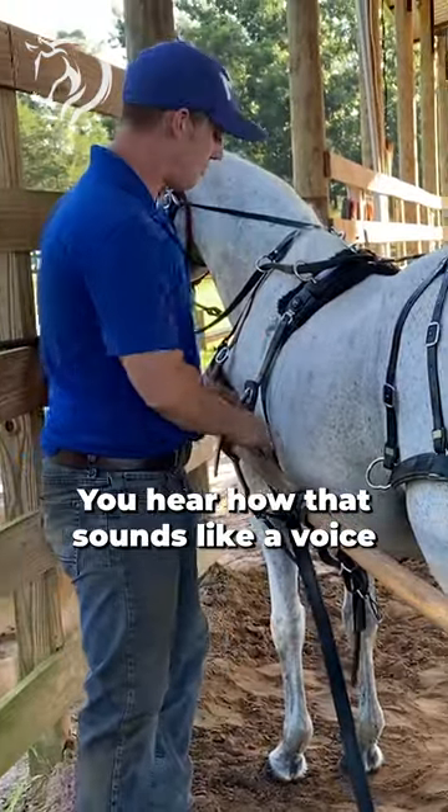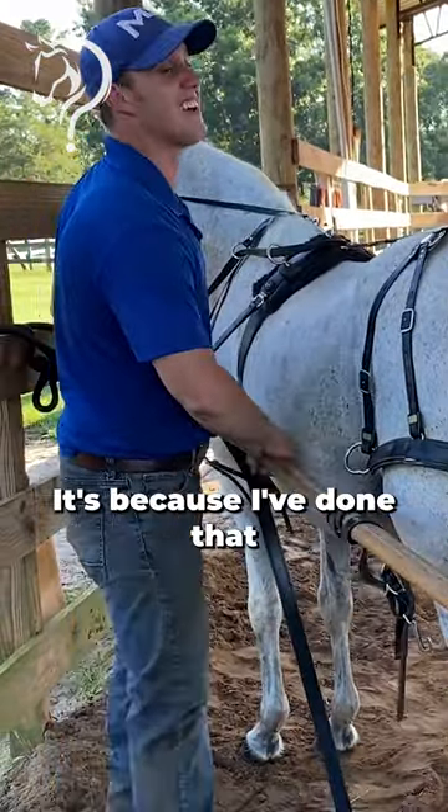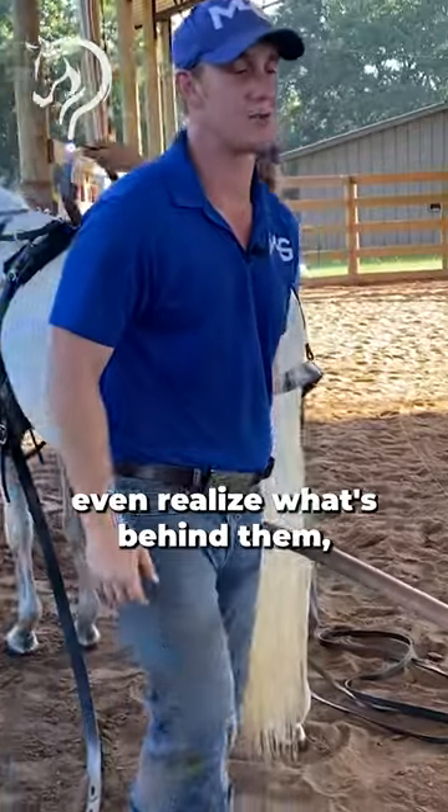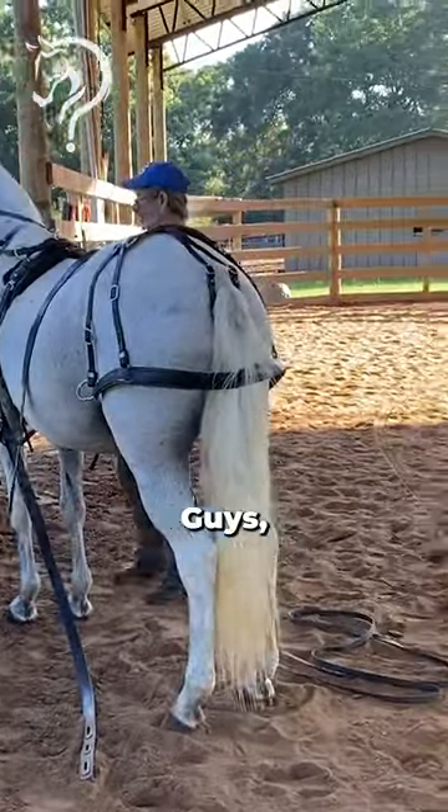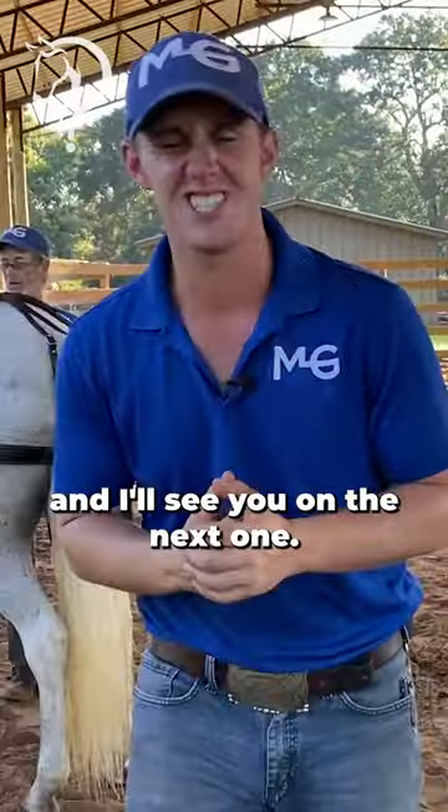You hear how that sounds like a voice of experience? It's because I've done that — the horse doesn't even realize what's behind them and they get sketched out by it. Guys, thank you so much for watching this video and I'll see you on the next one.